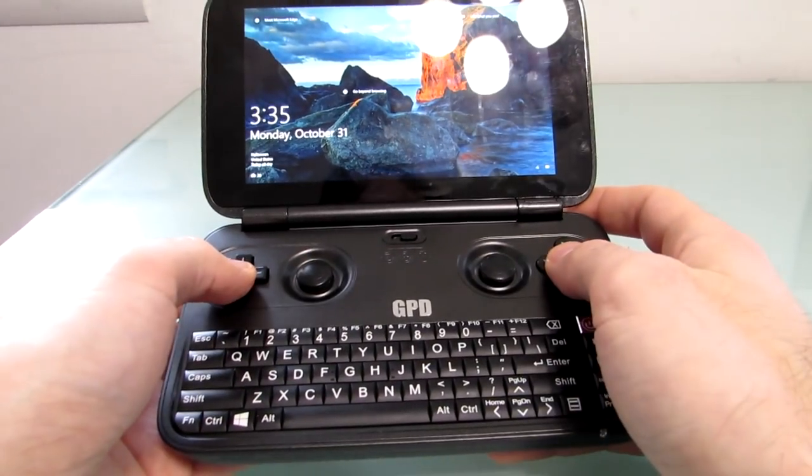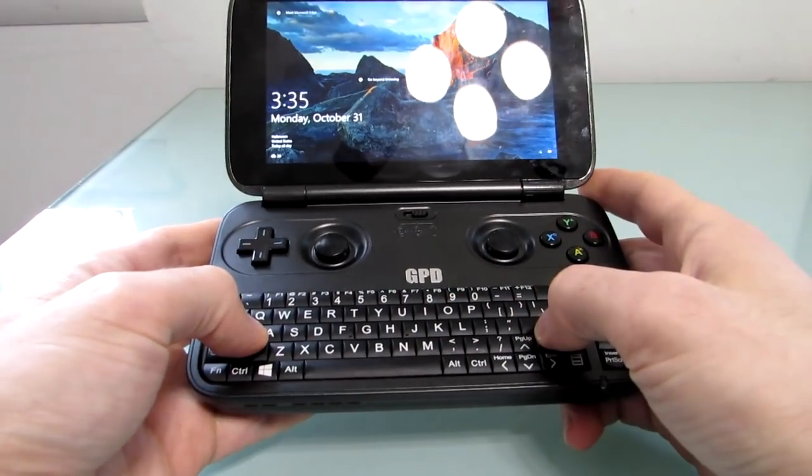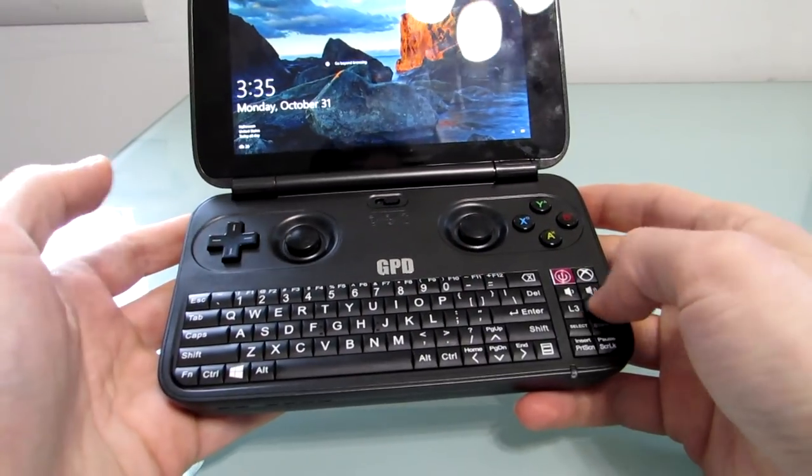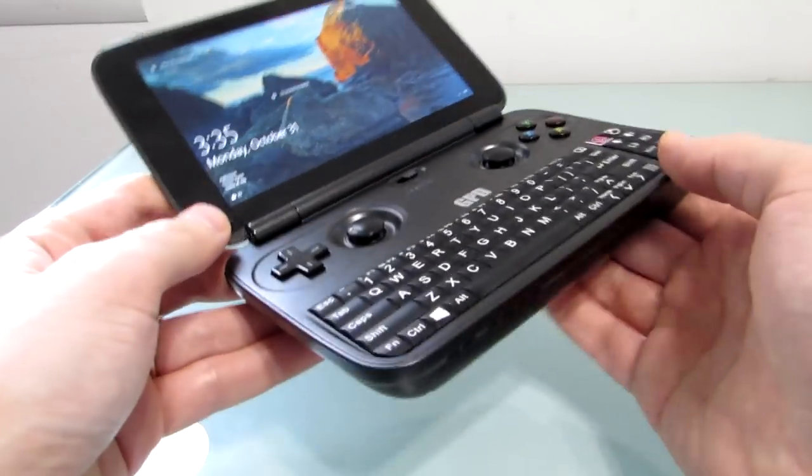In addition to having these gaming buttons up here and a 5.5-inch 720p display, you've got the QWERTY keyboard, some function buttons, and everything that you need to run Windows software, and it ships with Windows 10.